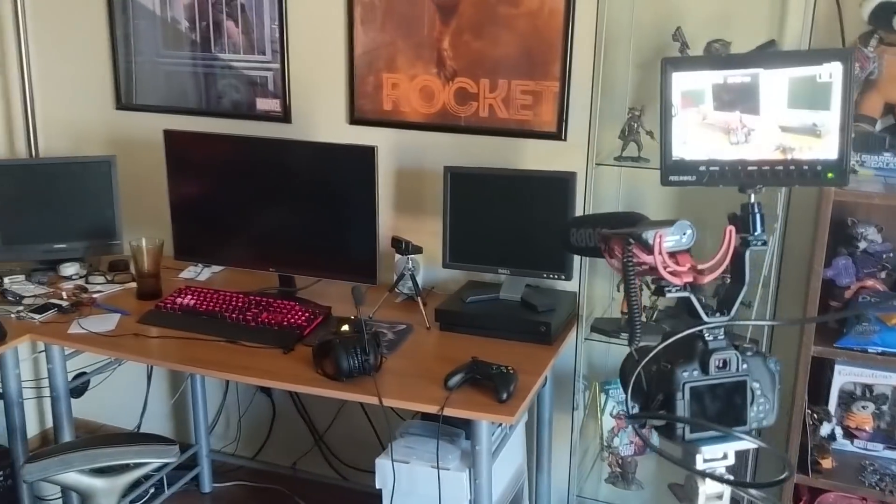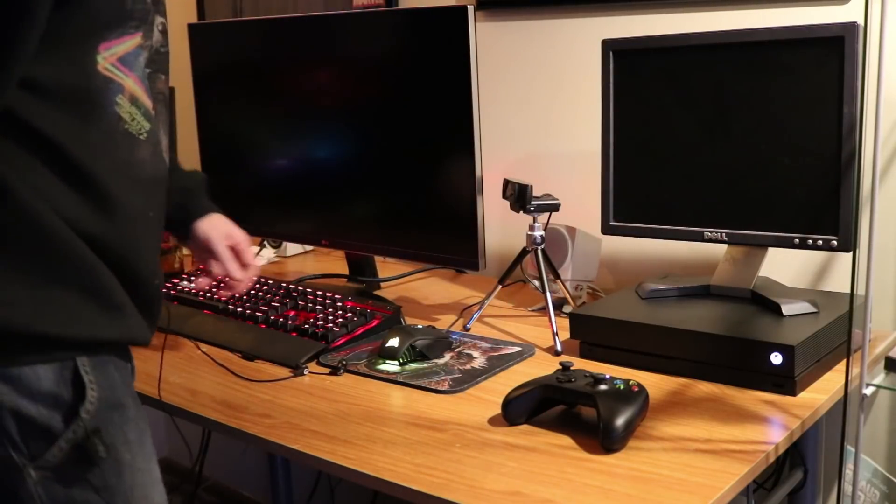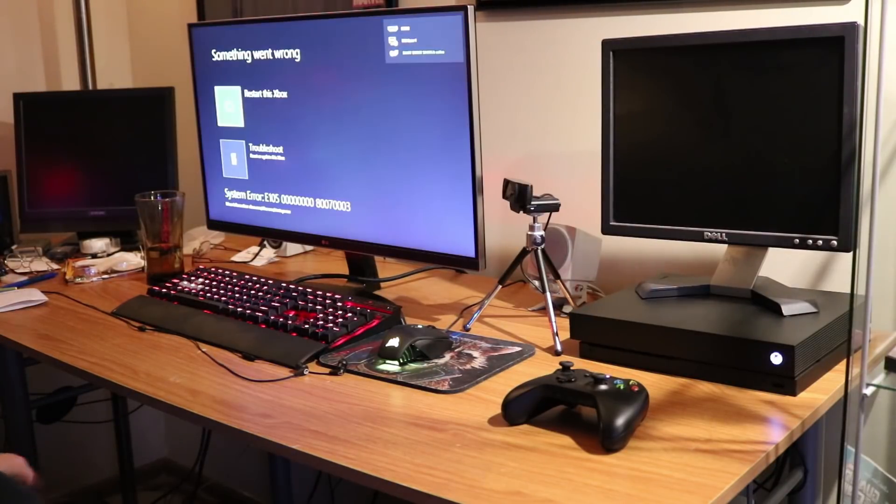Alright, we're set up and ready to record our first power on. Well, that's a good sign — it actually powered on. Let's see if we get a display signal... you start this Xbox... oh yeah.